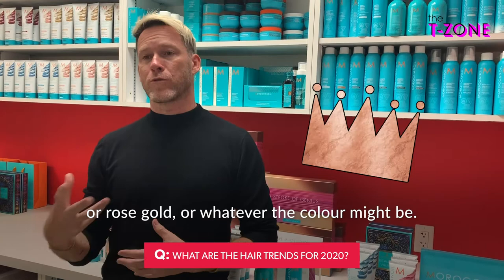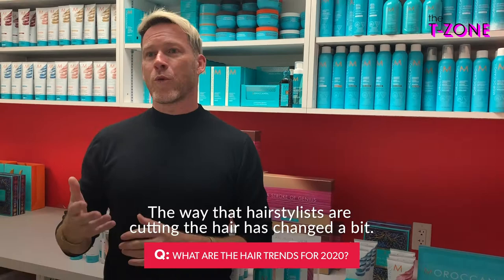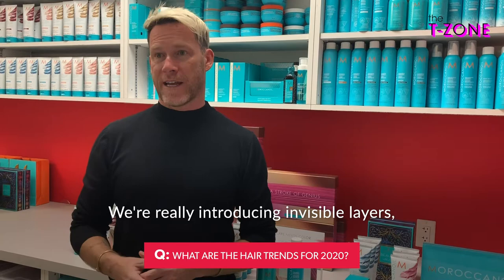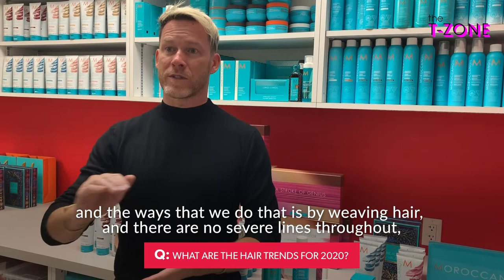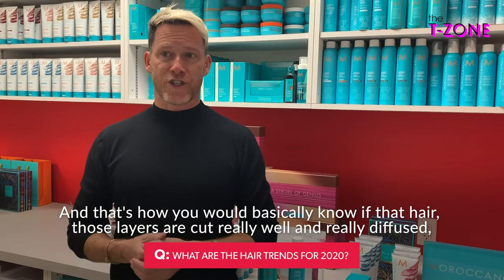As far as cuts, women are keeping length in their hair but adding a lot more layers. The way hairstylists are cutting has changed — we're really introducing invisible layers. The way we do that is by weaving hair with no severe lines throughout. You should be able to blow your hair out completely straight and not see any lines — that's how you know those layers are cut really well and truly diffused.